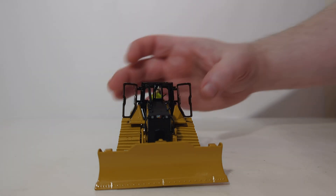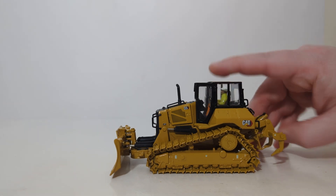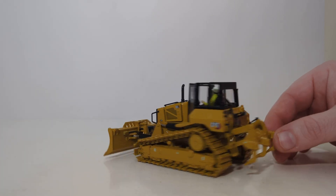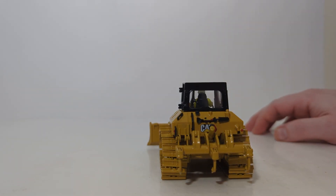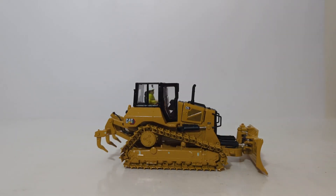Here's my review of the brand new for 2023 DieCast Masters Highline Series 1-50 scale Caterpillar D5 VPAT Dozer. The LGP undercarriage has been faithfully recreated. Most of the features and working functions of the real dozer have been implemented in 1-50 scale. If you are looking for a new Cat D5 for your 1-50 scale collection, look no further. This is a brilliantly executed model and priced affordably. You will not be disappointed to have one in your collection.